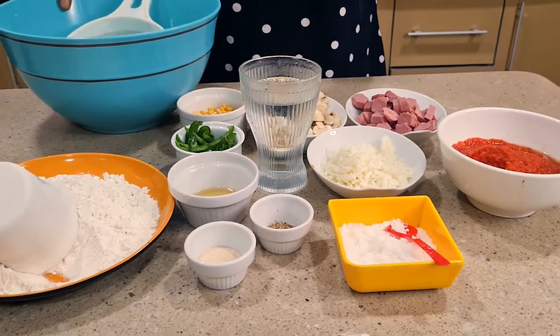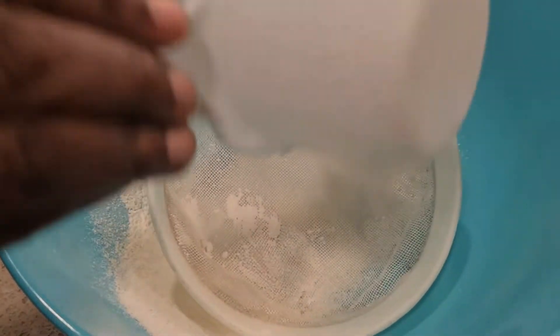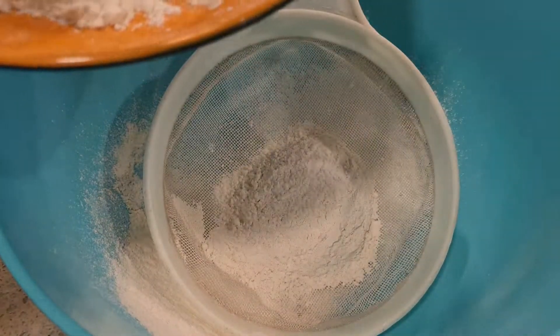So let's make this together. First of all, I'm going to sieve in my flour. You sieve your flour to avoid weevils or any particles that will be in there. So I'm using two cups for all this.